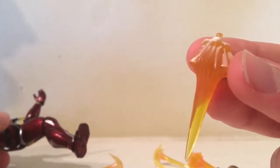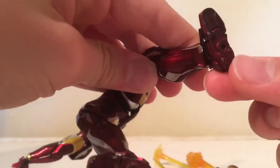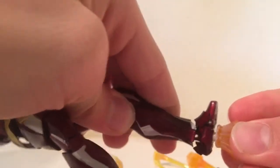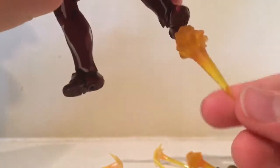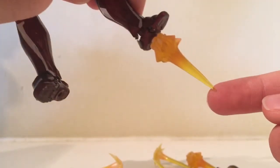It comes with two other effect pieces — these are the boot rocket effect pieces. Looking at the bottom of the feet, there are little pegs, and you can just peg them in there. There's a little bit of a gap there but I don't really mind that. It looks good and gets more translucent down at the bottom, like the other effect pieces.